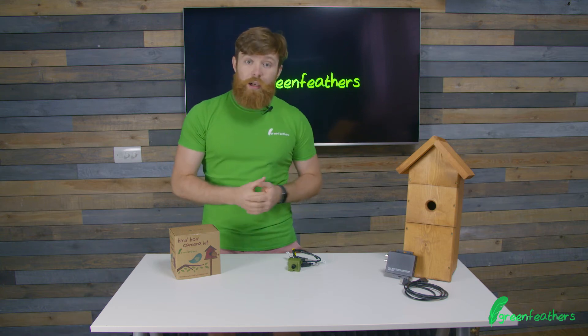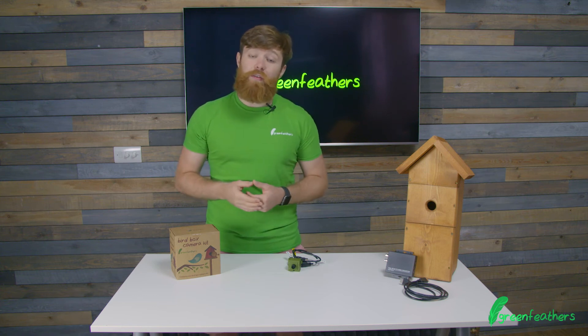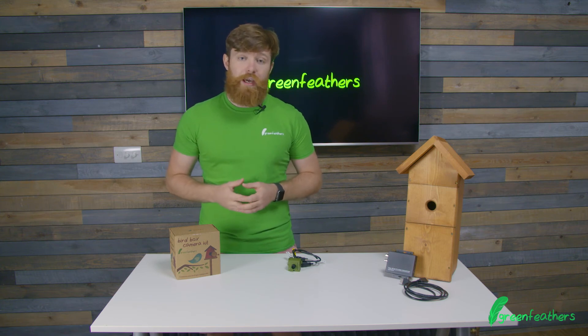This camera is also brilliant for recording when paired with the correct recording equipment, and information on that can be found on our website which is green-feathers.co.uk.